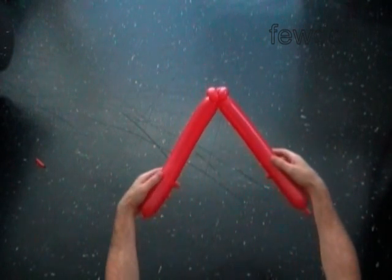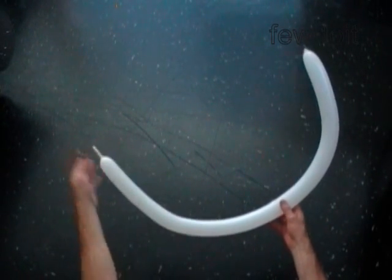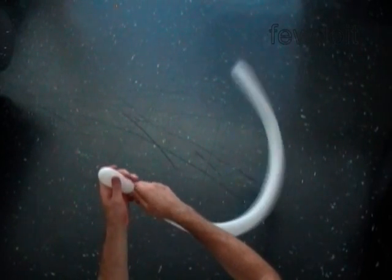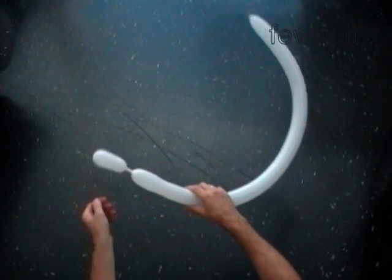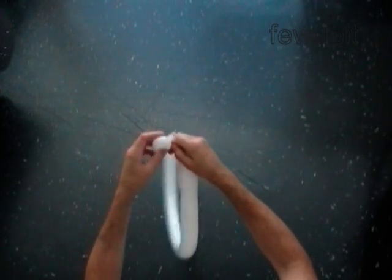Now we are going to use a white balloon to make the base of the head. Inflate the white balloon leaving a 2 inch flat tail. First we are going to make one white bubble for the top of the head. Force the air to the end of the flat tail and twist a 1 inch bubble.